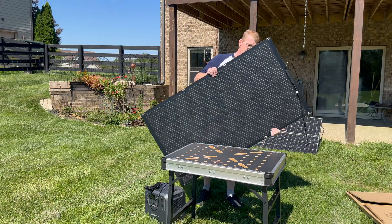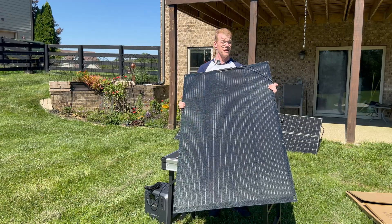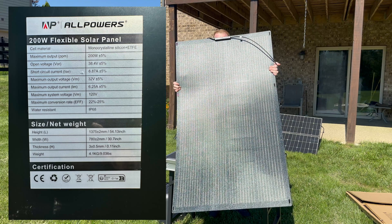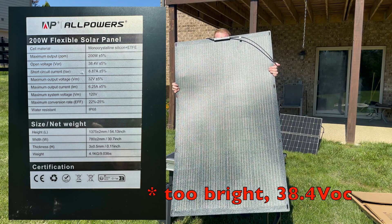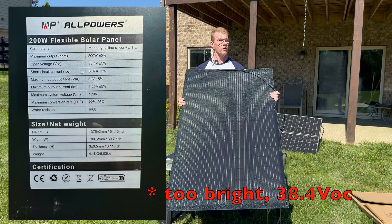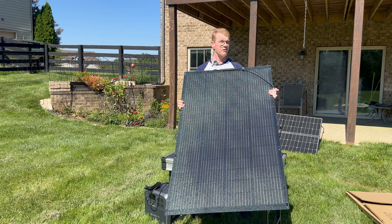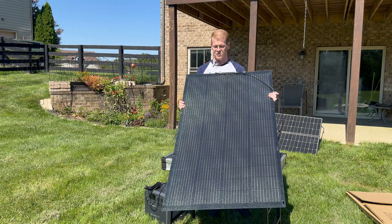It's kind of a weird voltage — it won't work with many of my Bluetti power stations. The smaller ones have a 28 volt input limit. But this isn't made for Bluetti; this is an All Powers panel.